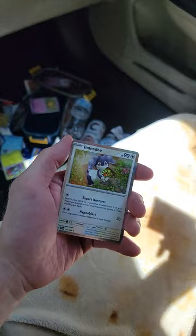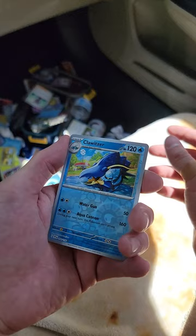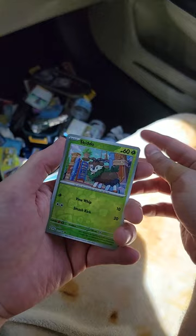Indeedy. Okay, last hope - another Cloncher, bad sign. Tatsugiri - it's a tasty little boy. There's Clawitzer reverse foil, and behind it is a Skiddo. But behind that is a... oh fuck, that's something!